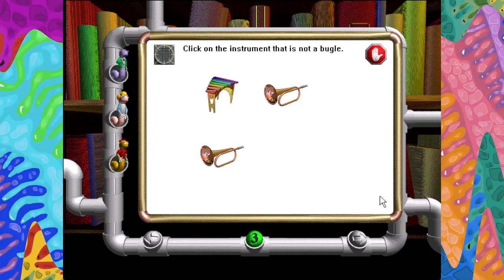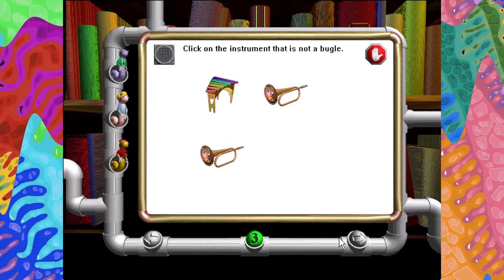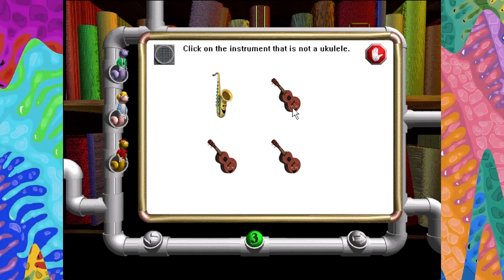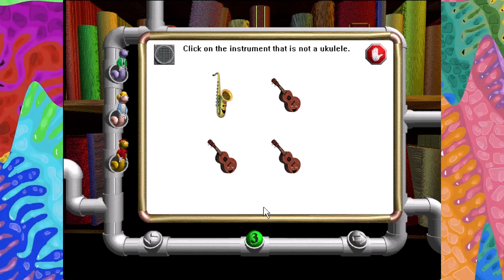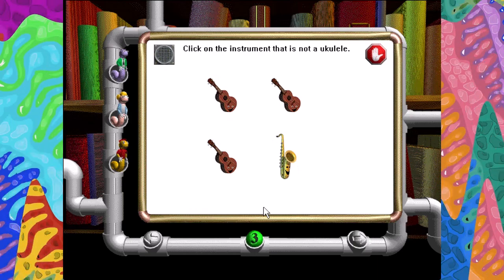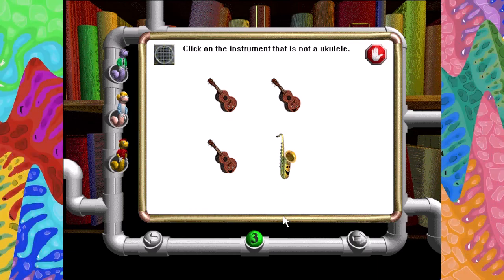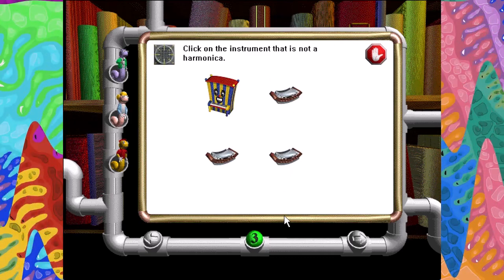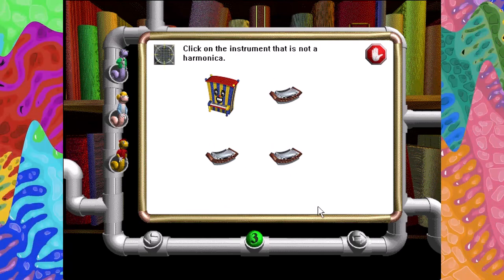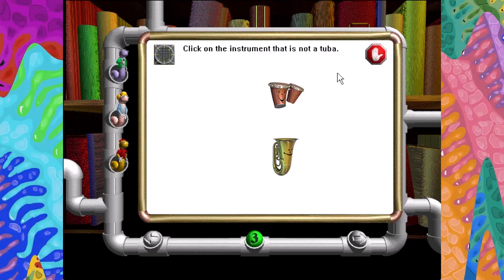Click on the instrument that is not a bugle. Very good. Click on the instrument that is not a ukulele. Very good. Click on the instrument that is not a ukulele. Very good. Click on the instrument that is not a harmonica. Very good. Click on the instrument that is not a tuba. Very good.